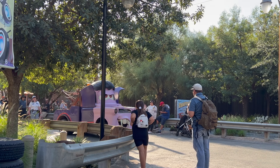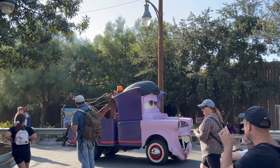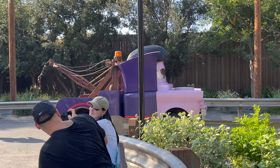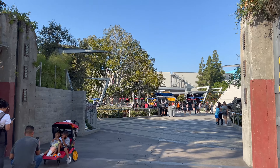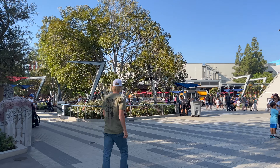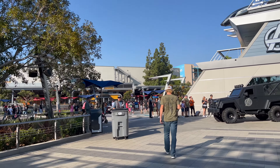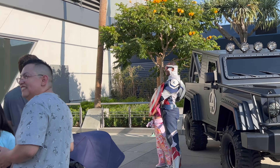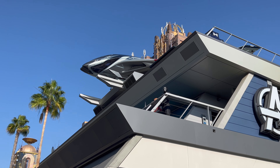Nothing really exciting to write home about with the churro. They look really cute and festive, but I don't really taste anything in the sauce they drizzle on top. I don't really taste the cereal — it just tastes like the cinnamon sugar of a regular churro. It's very fresh and tasty, so I'd give it seven out of ten for freshness and presentation, but nothing spectacular about the flavor. I wouldn't get it again — it's not a repeat churro.